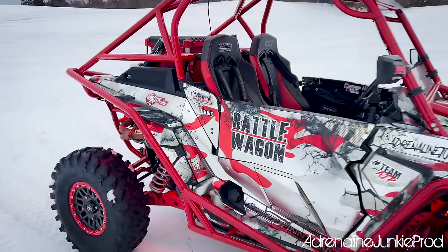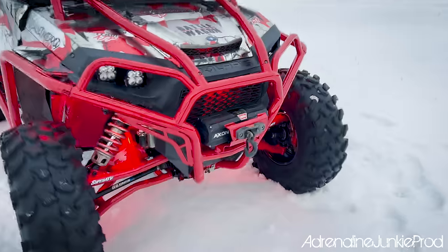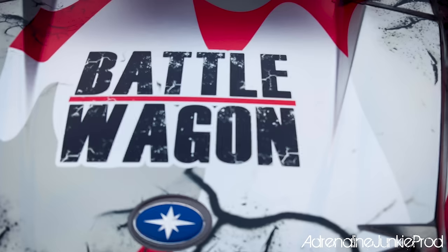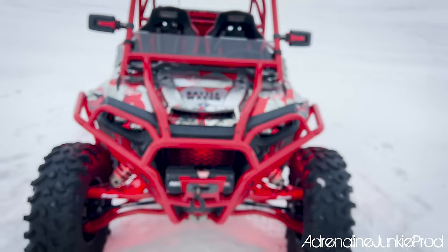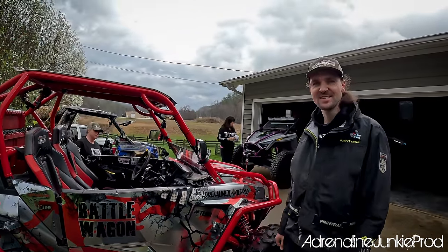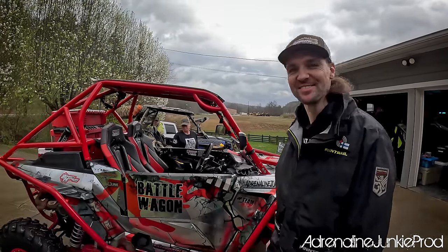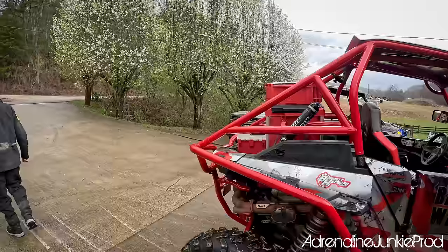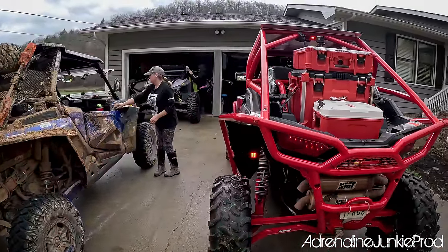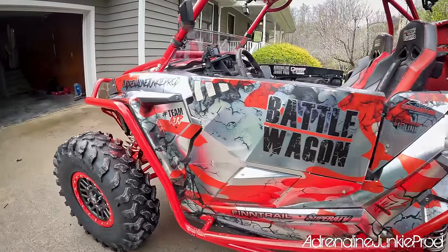Thing looks sweet. Stay tuned — more coming your way from the Battle Wagon. Look at that thing — she looks nice in the daylight. I'm so pumped. It's never going to look this clean again, so take a good look at it now. So there you have it guys, all done. It's sitting here in Tennessee, ready for its maiden voyage. There'll be a few more pictures of the wrap all completed and outside in the snow for the first time.